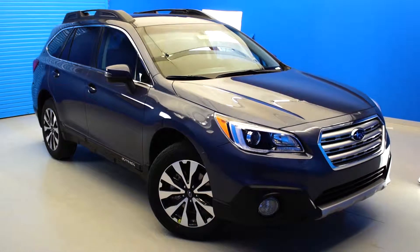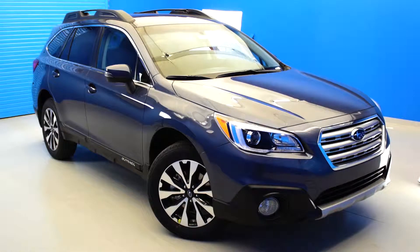In this video, we will be taking a closer look at the design features found on the new 2016 Subaru Outback.